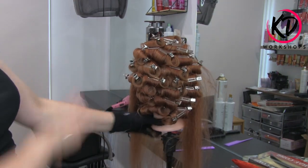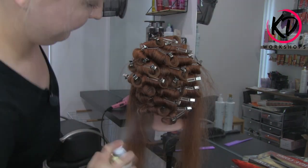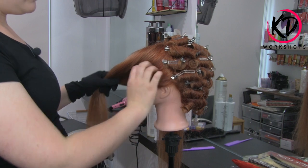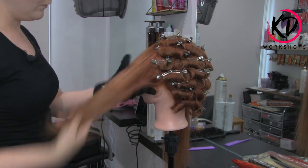We've done the set rollers throughout the back, so now I'm going to give it a really nice spray. We want those rollers to feel really crispy. We're basically going to do the same as we've done at the back, going straight through the top. Let's get started and do the front finger waves.